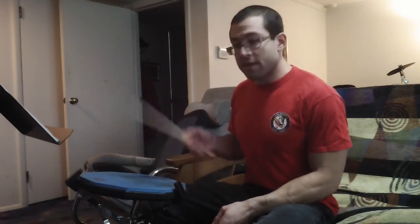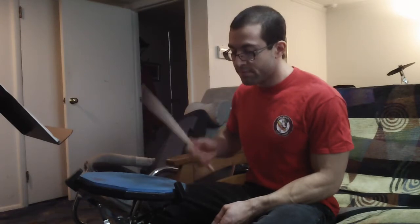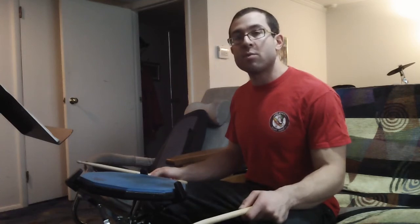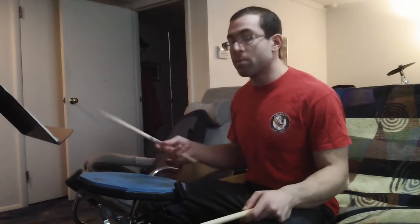The traditional ride pattern would sound like this, or any sort of variation. I'm not going to get too much into that now — I'll save that in more depth for a future lesson when I get on the drum set. For now, I want to focus on how you can use this more in a rudimental context, since I'm just dealing with the pad here.